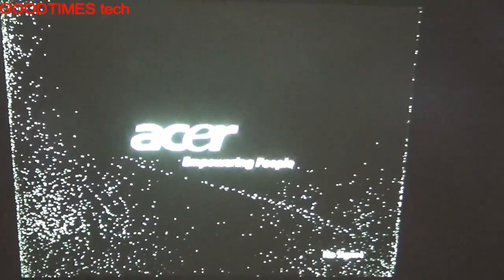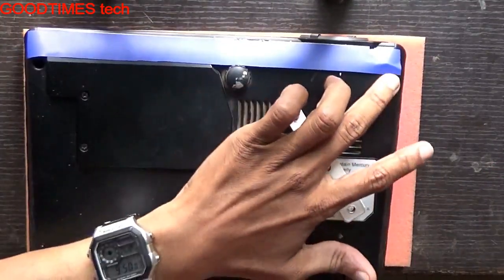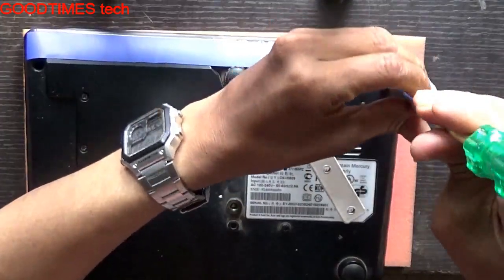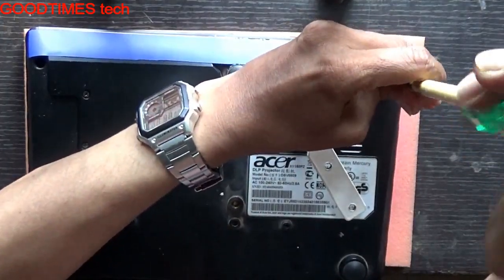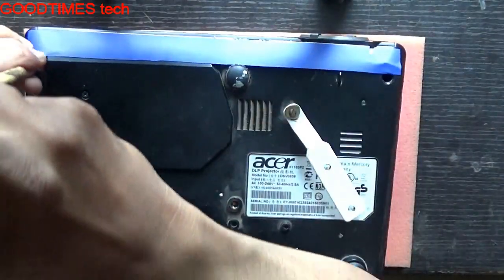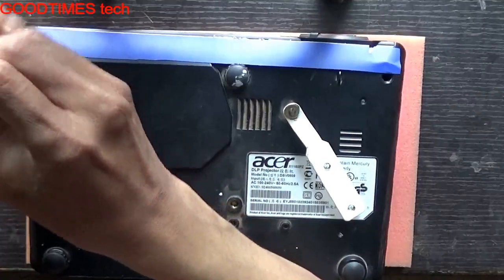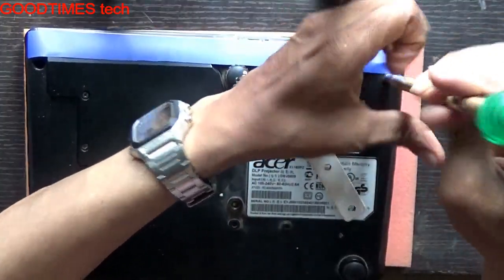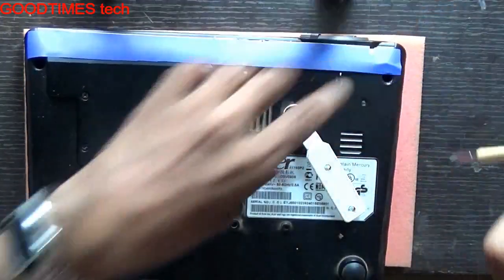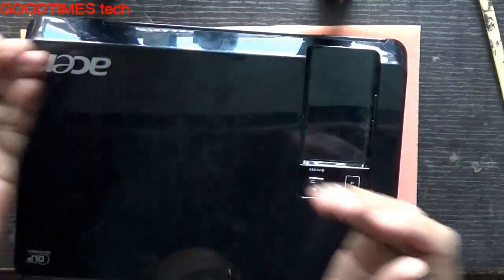First of all we turn it off, then allow it to cool, and later on we'll open it. For removing the top we need to remove only these two screws, and we need to remove the lamp as well. We need a star head screwdriver for that. If it has not been attempted opening earlier and the screws have not been changed, we'll take out the screws.